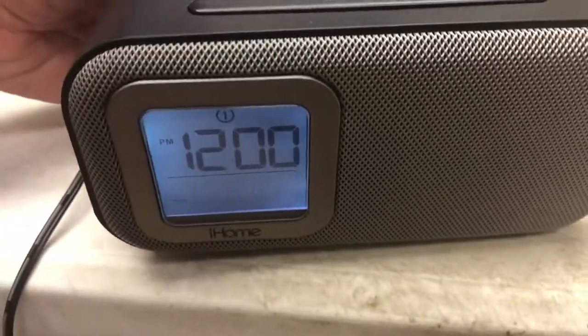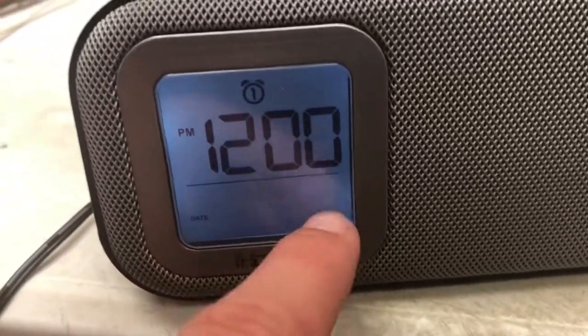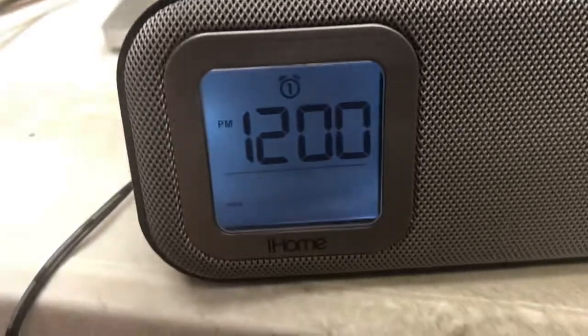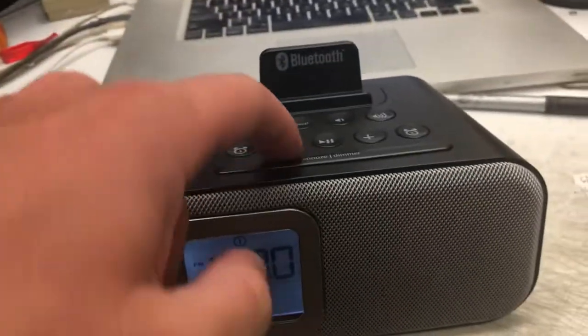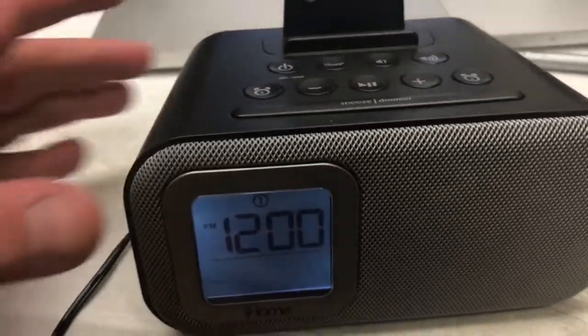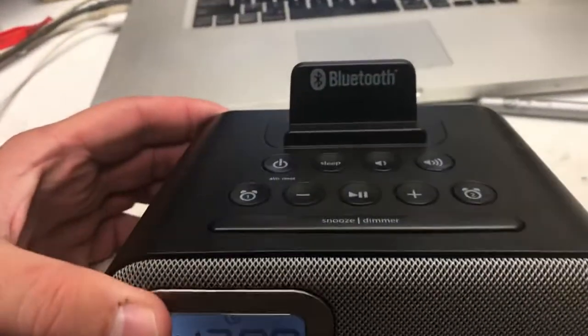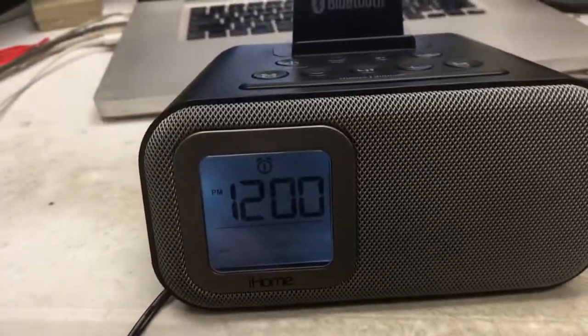Finally, hold it down a third time and you have your date. That's going to be — for example — January 1st, January 5th, December 29th. All adjusted by hitting these buttons up here. Pretty simple, straightforward design. The Bluetooth pairing is also on the back, but if you want to use it as a clock, that's how you do it.